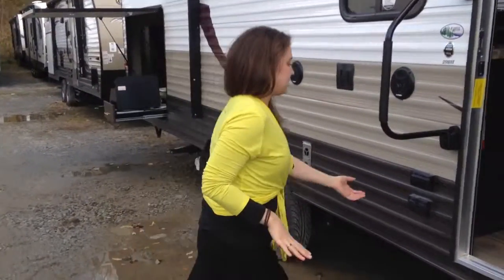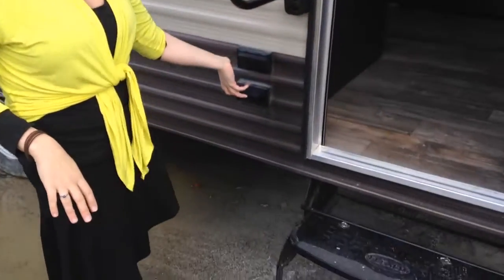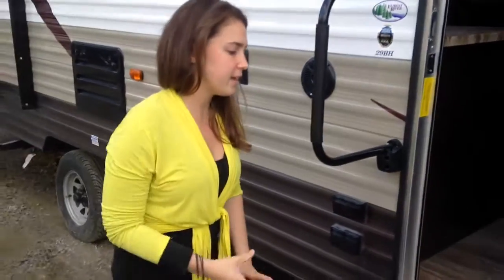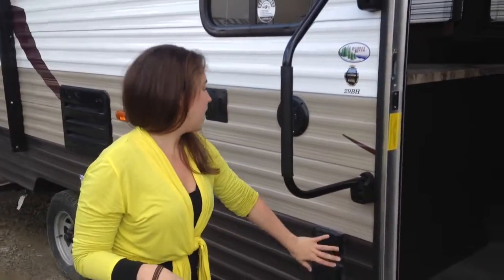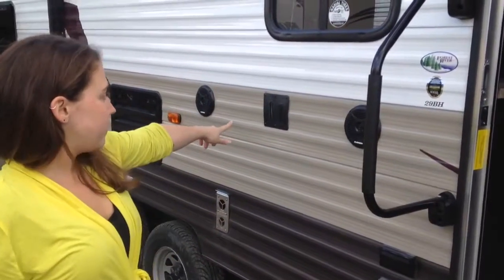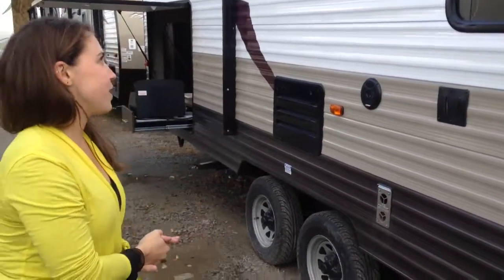You will have some outlets right on the outside of your camper. So if you have lights, cook stoves, or anything you need to plug in, you'll have spots to do that. You also have some outside speakers, and then a mount for a TV as well if you want to maximize your outside entertaining.